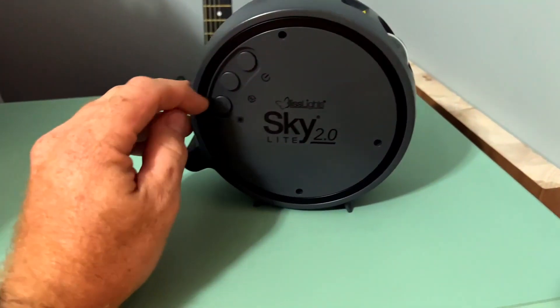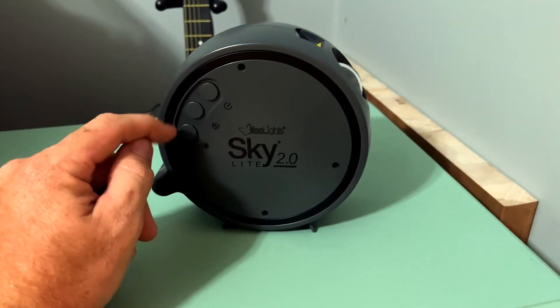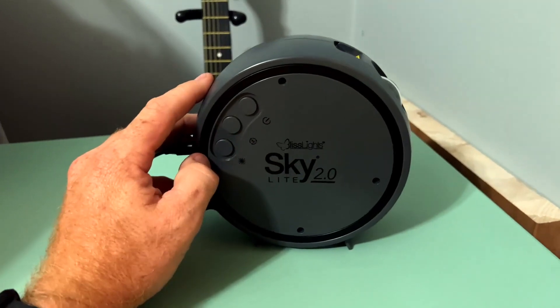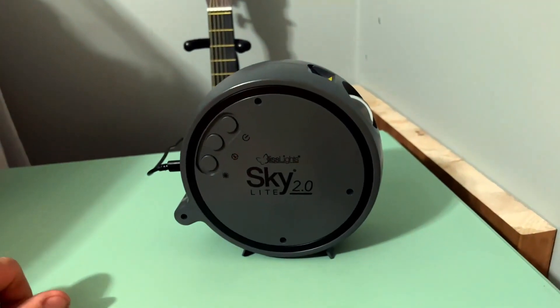It's got three buttons here on the side. One is your power — it turns on the light, and if you keep clicking that button it'll change the different modes and different designs you can put on the ceiling. This button will basically stop or start the rotation of the effect you've got going, and then the button down here is your brightness. You can dim that light down, or if you hold it it'll actually turn the projector off.